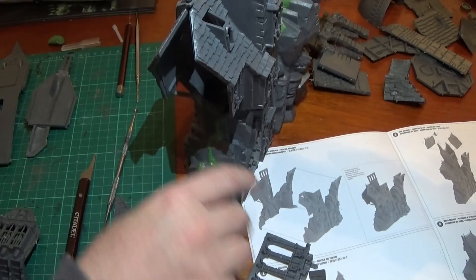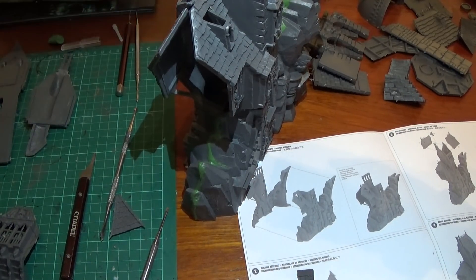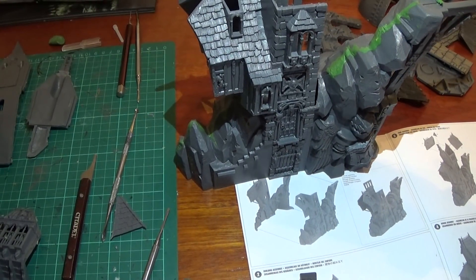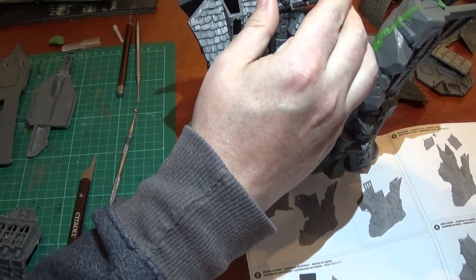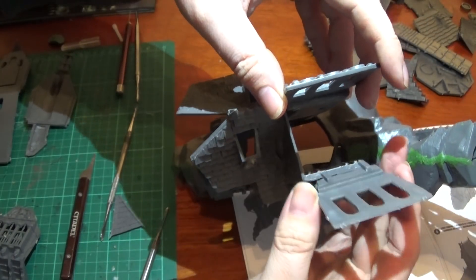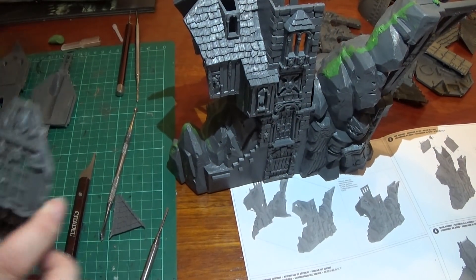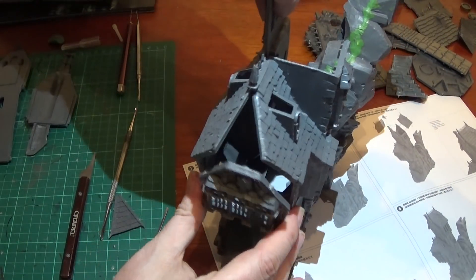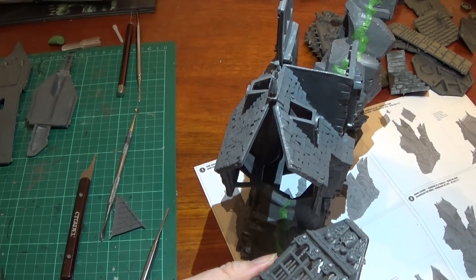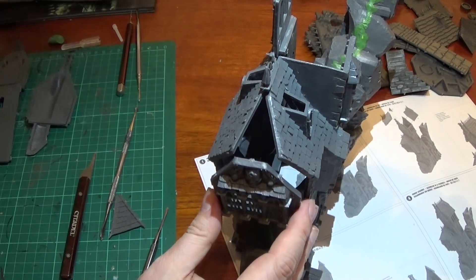And then this small window goes on this side, right at the top where we've got those two bits there. And then this bit goes on here to make a big bay window part — or the back of a ship, it almost looks like. That's awesome actually. I wish they'd make ships — that'd be cool.